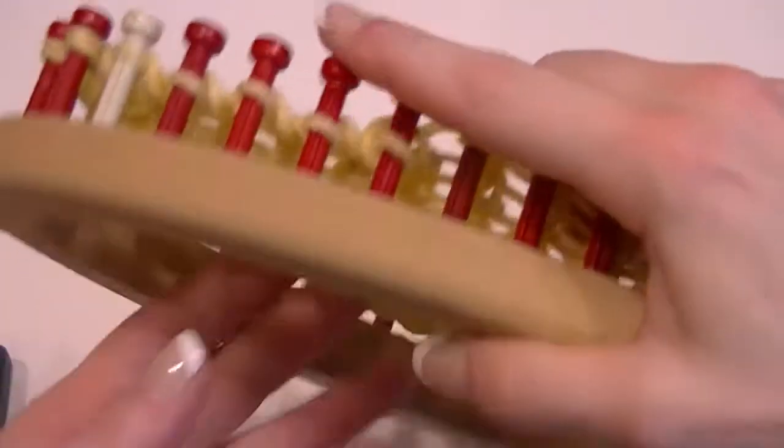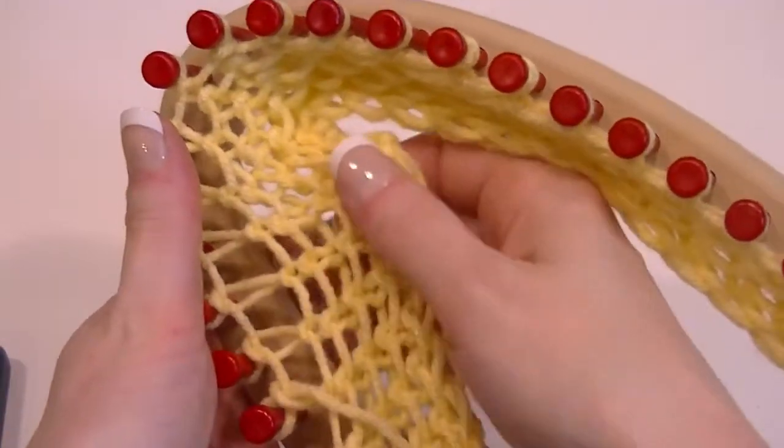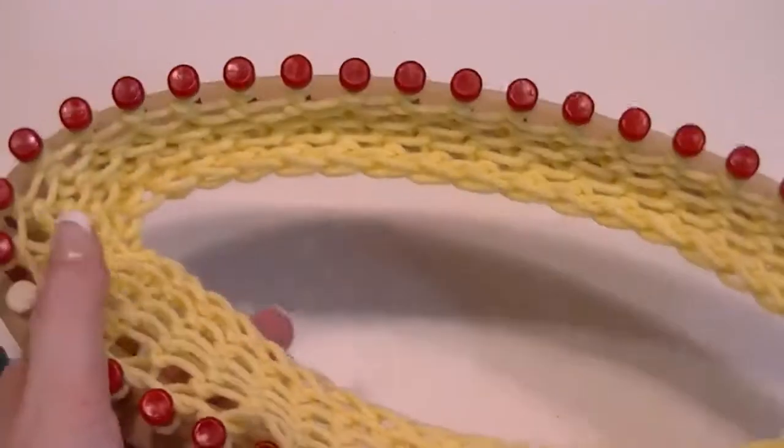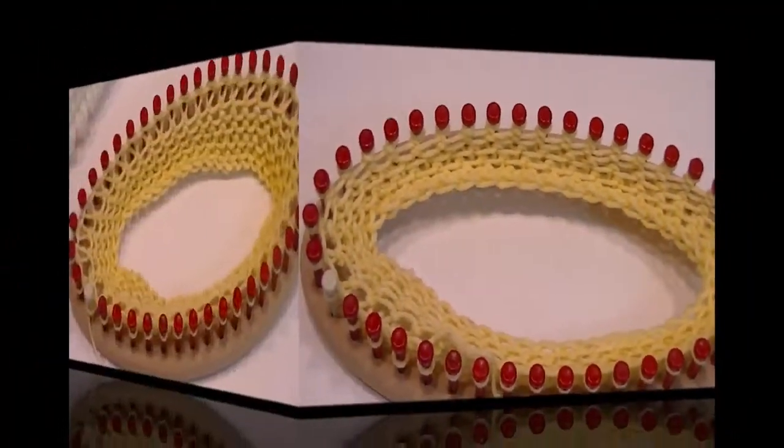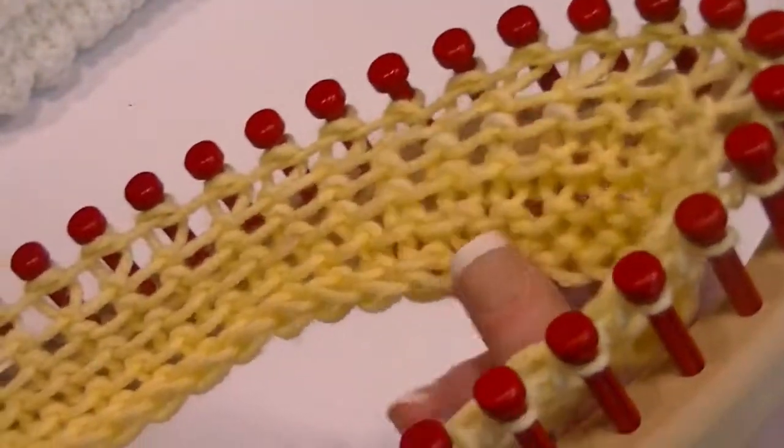Do that all the way around, and you can already see how that gives you your elongated stitches. Now you're going to go back into your garter stitch.